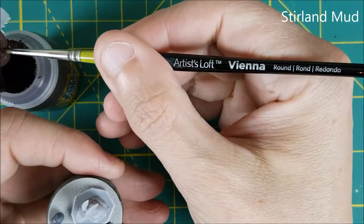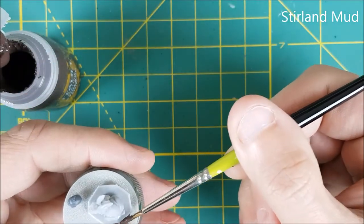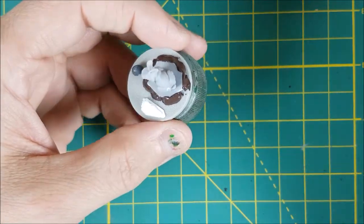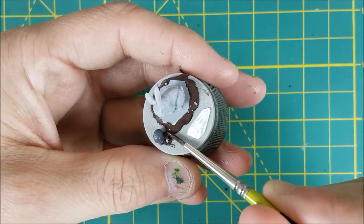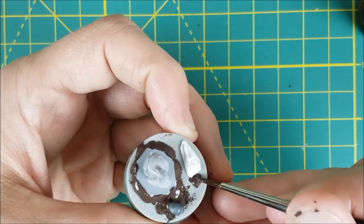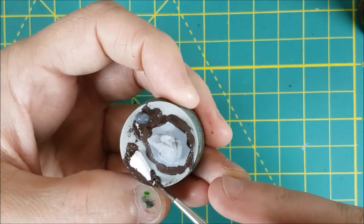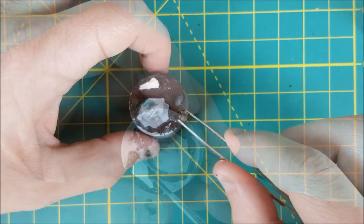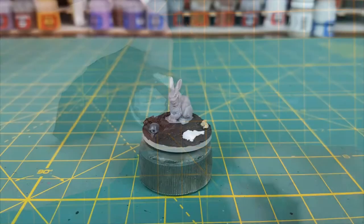Next I'm using Sterlin mud to make everything look more natural, though Vallejo Earth or other mud textures would work just fine. The first thing you want to focus on, if you're doing this as well, is to make a slope leading up to the bunny. I'm also using this mud to blend the glued-on features into the base. The Sterlin mud is also going to be my glue to attach a couple rocks — this first one is actually a piece of cork, and the second is a small pebble.